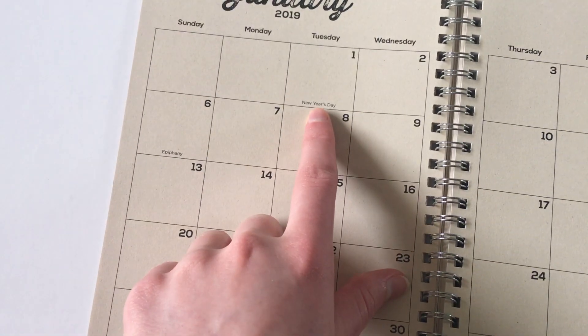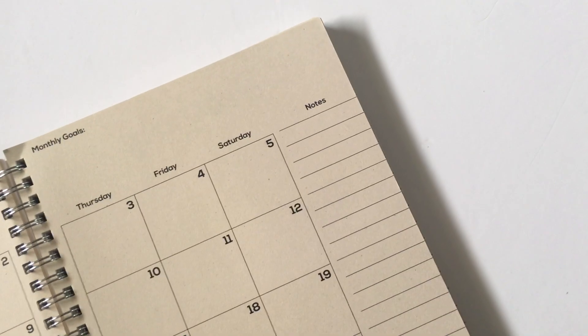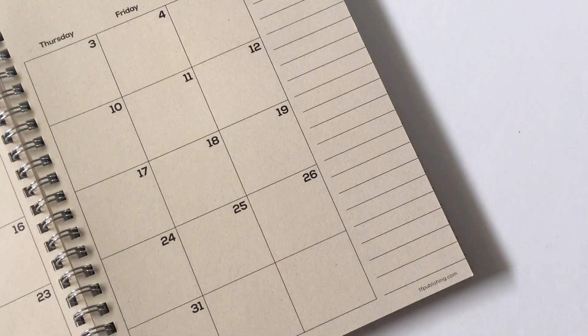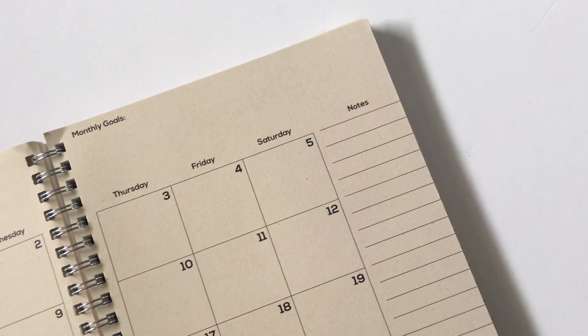It starts on a Sunday and ends on a Saturday, and you do have holidays pre-printed. It is a US company so it has US holidays. You get a notes sidebar, again with really wide line spacing — at least a quarter inch — a lot bigger than most other planners have.